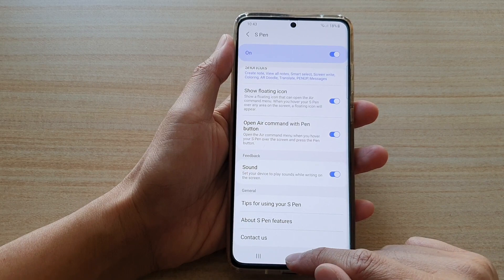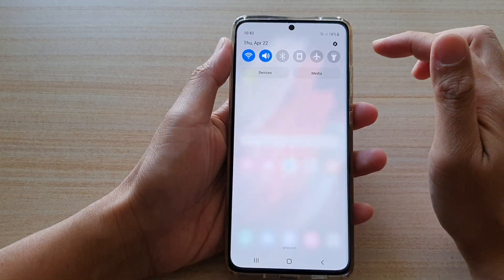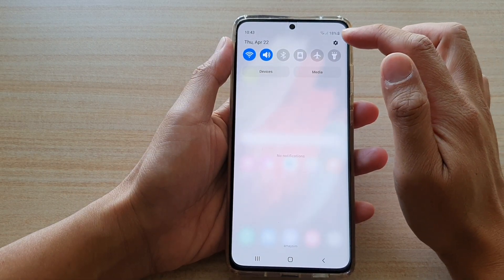First, tap on the home key to go back to your home screen, then swipe down at the top and tap on the Settings button.